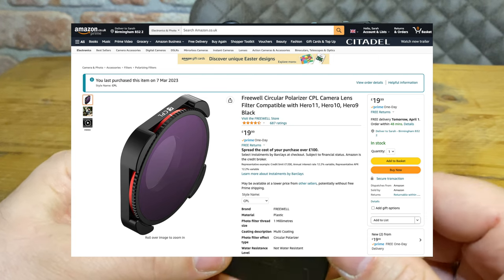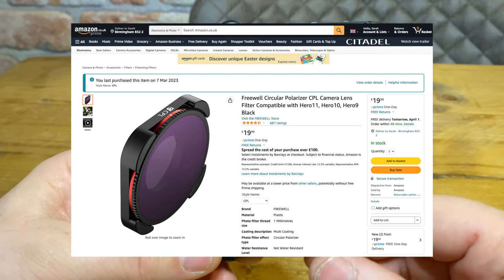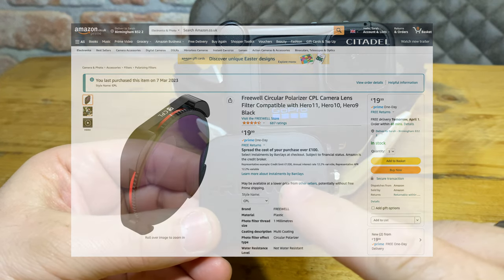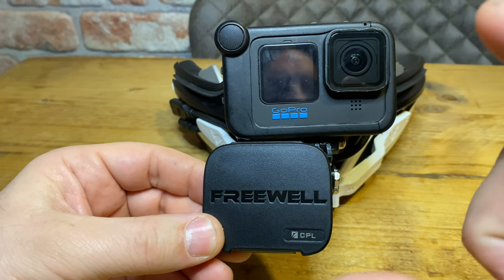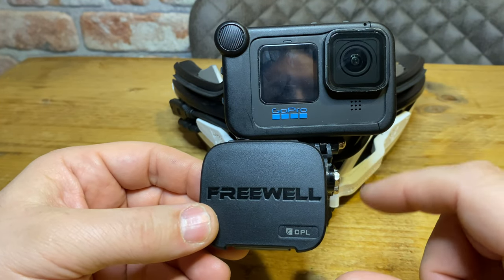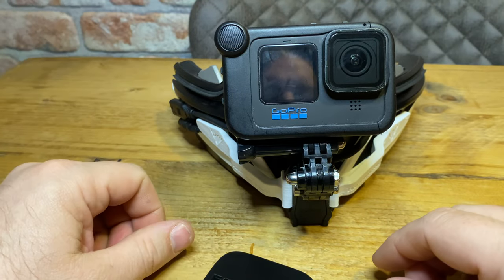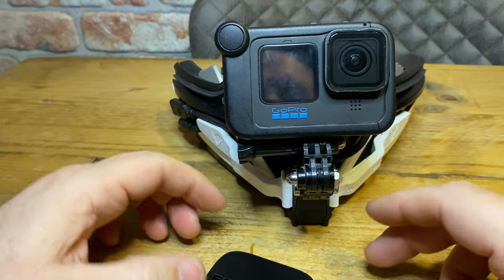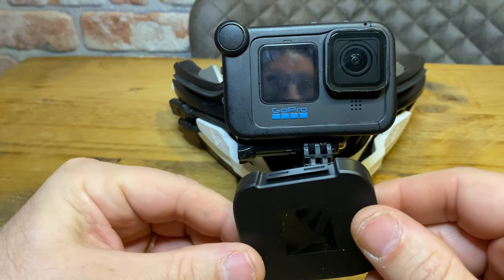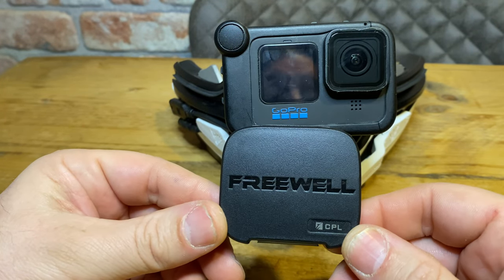It had mixed reviews — some people said it's great, others said it doesn't do anything. I suppose the reviews depend on what you're trying to achieve with it. If you're using a polarizing lens for a daylight effect, this cheaper brand might not be ideal for that. But what it does do well is exactly what my sunglasses were doing.